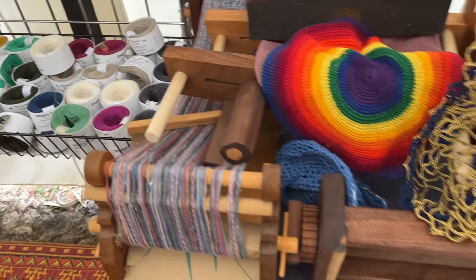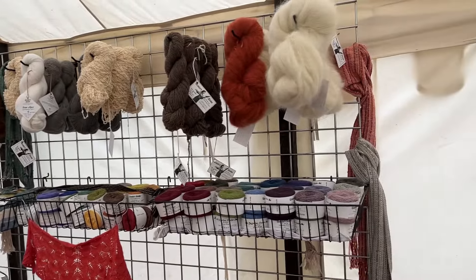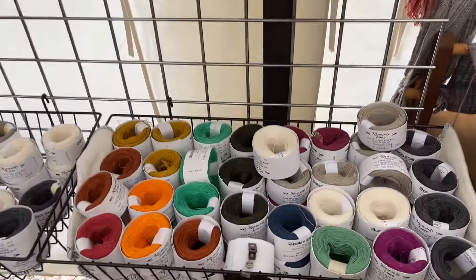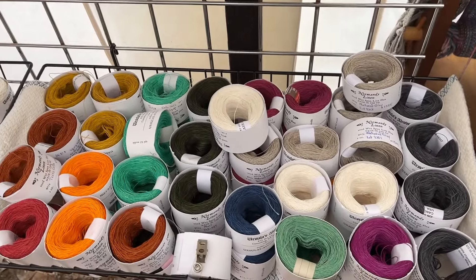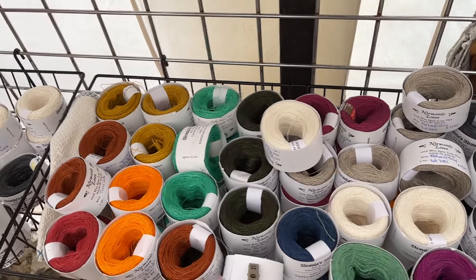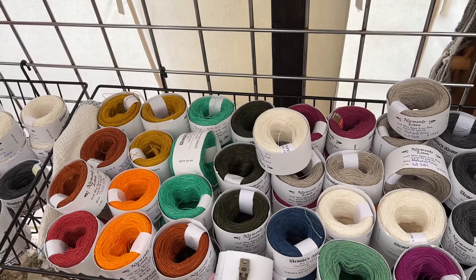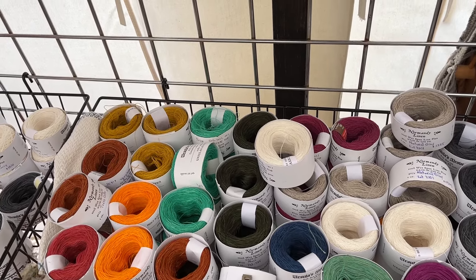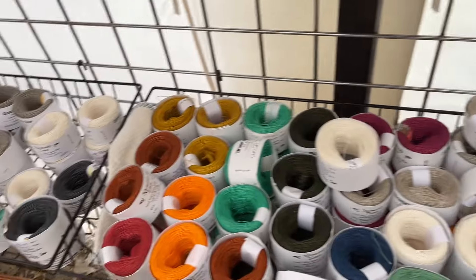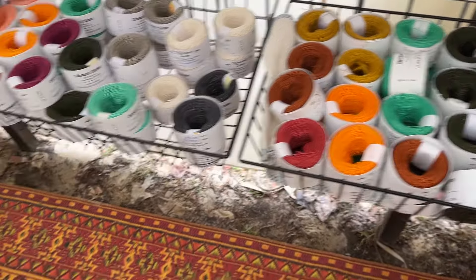As we zoom out just a tad, you see the entire wall of thread. Starting at the bottom, this is a 40/2 thread weight linen — pure linen from Europe. They call it Normandy linen; it's raised in Normandy but spun in mills in Poland, so we just say EU. I hand dye it in Pennsylvania, USA.